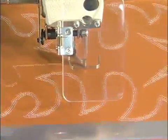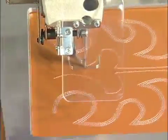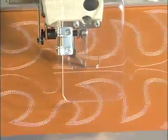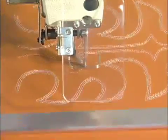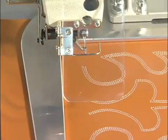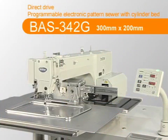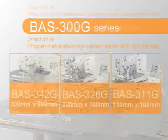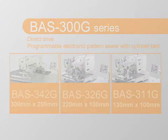The BAS342G is a direct-drive, programmable, electronic pattern sewer which produces beautiful stitches at high speed. It provides high sewing quality and enhanced productivity while achieving energy savings.